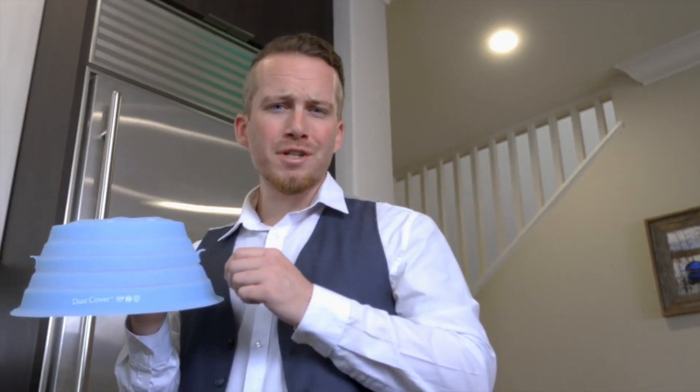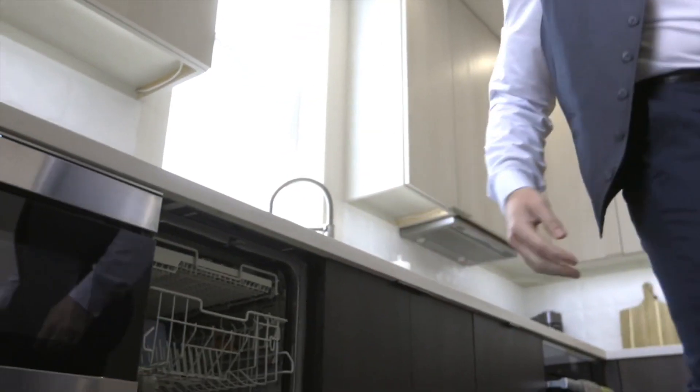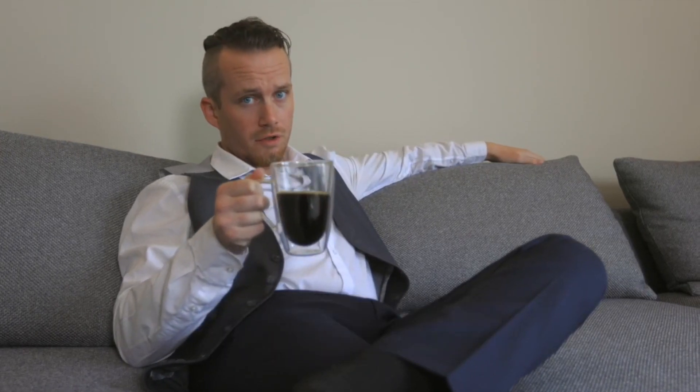And when it needs a clean, just throw it in the dishwasher. You might be wondering what else this majestic piece of eco-friendly, no plastic at all, DuoCover can do for you.